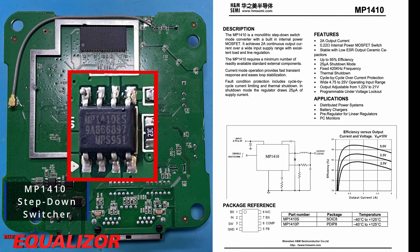Moving to the underside of the board, we have the MP1410 chip, and this is a step-down switch mode converter. This can supply up to 2A of output current and operates at a fixed 420kHz frequency. This is the chip responsible for stepping down the 5V into the 3.3V that the SOC needs.